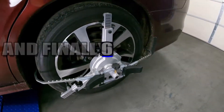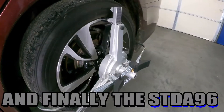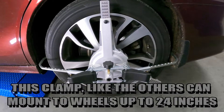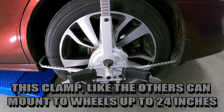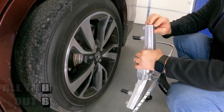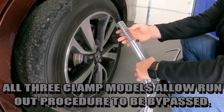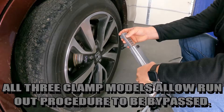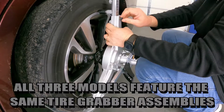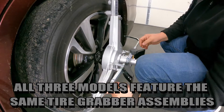And finally, the STDA96. This clamp, like the others, can mount to wheels up to 24 inches. All three clamp models allow run-out procedures to be bypassed, feature the same tire grabber assemblies, and are equally accurate.